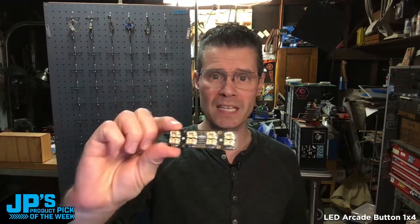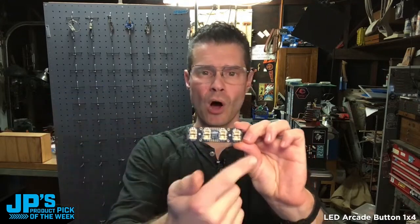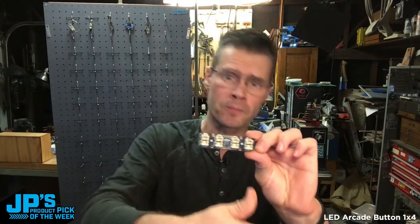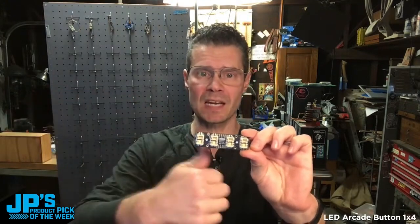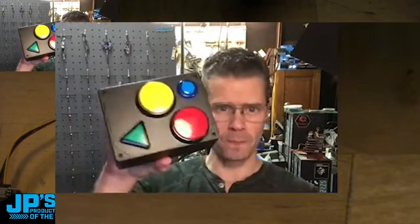This drives the LEDs with PWM and reads the switches. The seesaw chip takes care of all the digital IO on this board, and then it just receives and sends messages back and forth to your microcontroller over Stemma QT.